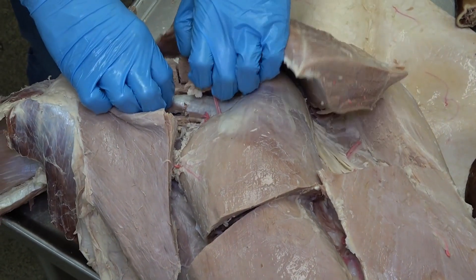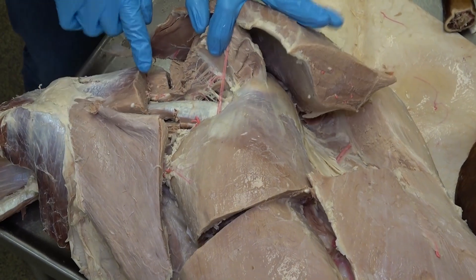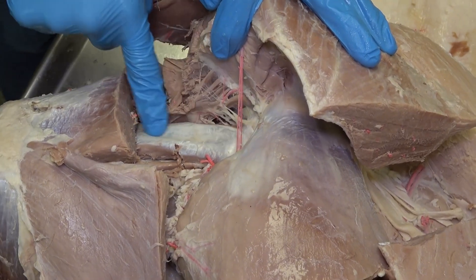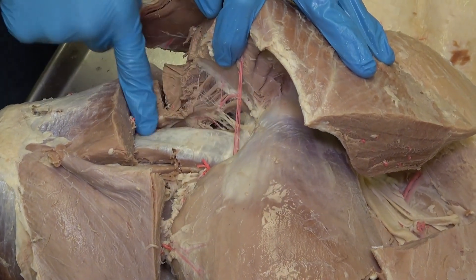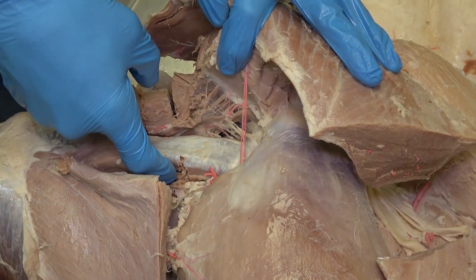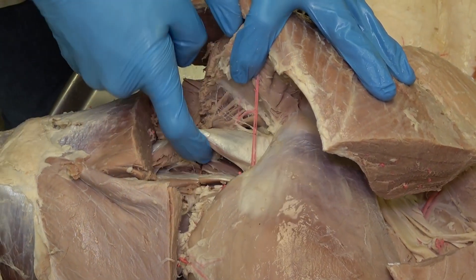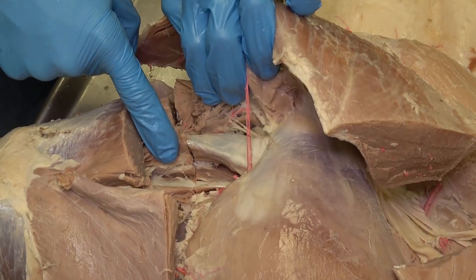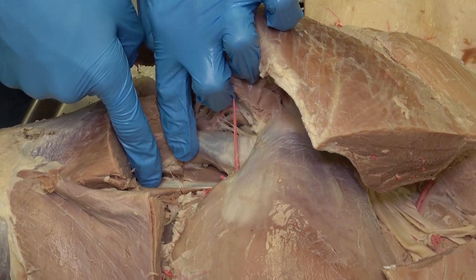If we reflect the middle gluteal, we see this very noticeable and shiny tendon. That tendon is the tendon of the accessory gluteal muscle. And then if we look just deep to that muscle, we will see some more muscle fibers — that right there is going to be the deep gluteal muscle.